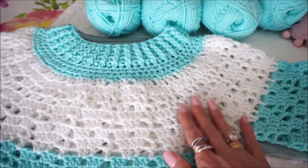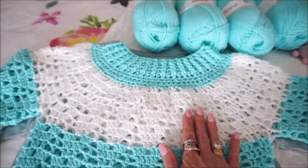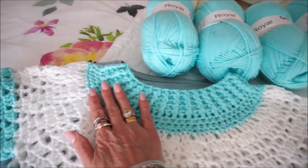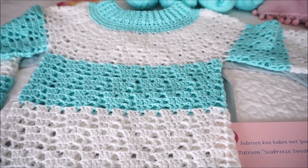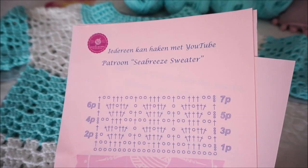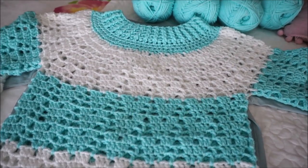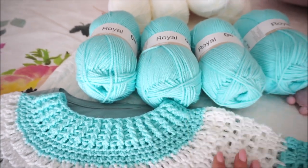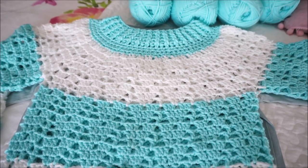It is a summer suit and I will tell you what you need. The Seabreeze sweater — I also have a pattern for it. You can buy it via everyonecancrochet@hotmail.com or via messenger. I will send it and then you have the pattern. So I'll tell you what you need and then we are going to start.